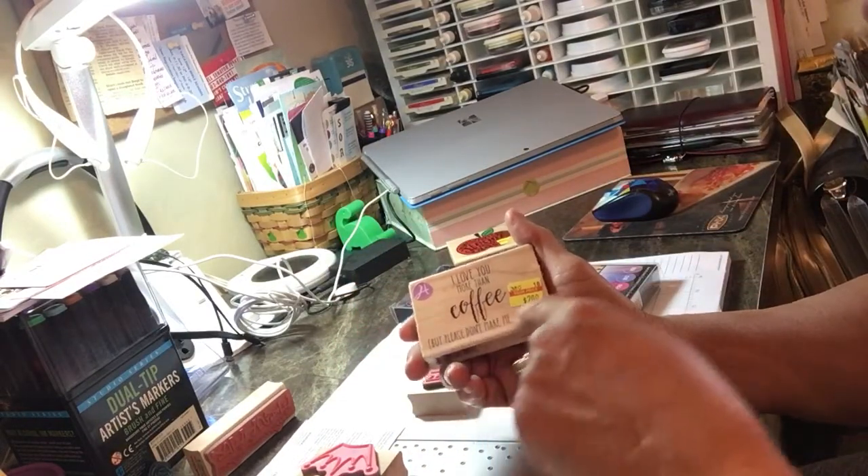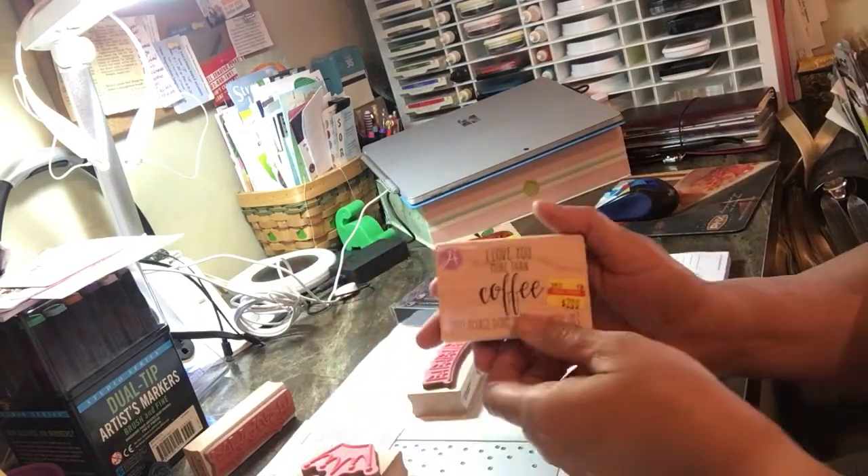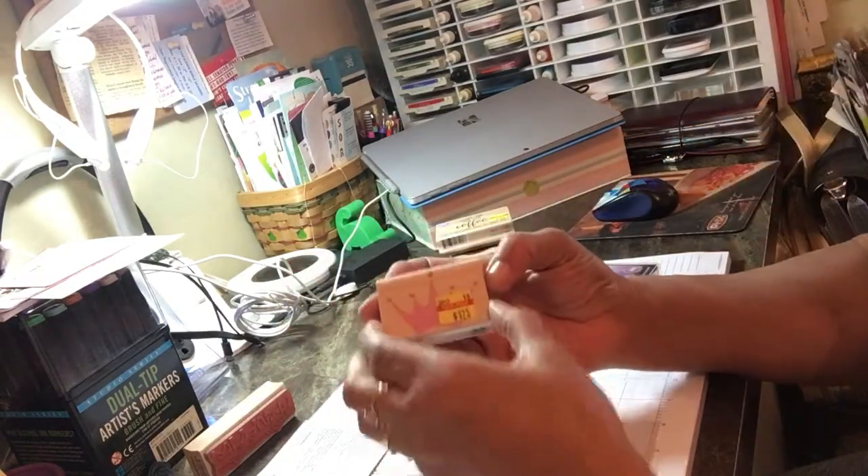This one says 'I love you more than coffee but please don't make me prove it' — two dollars. It's a nice focal point for a coffee card.